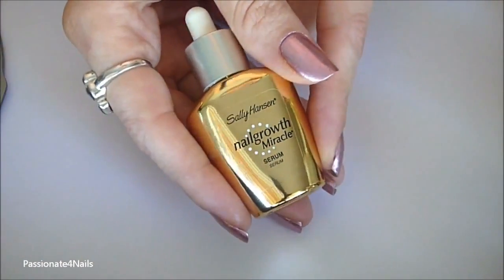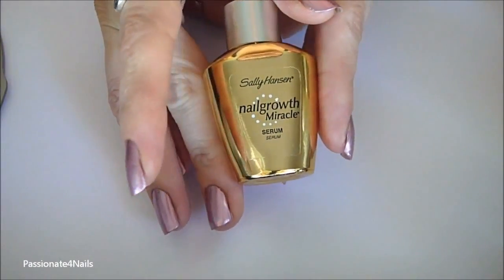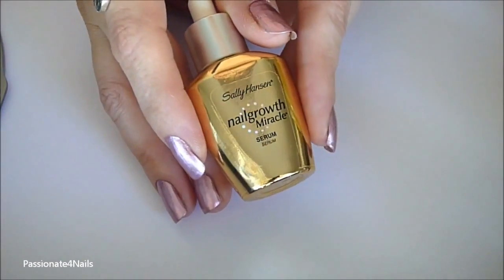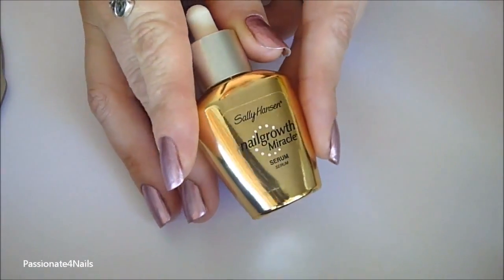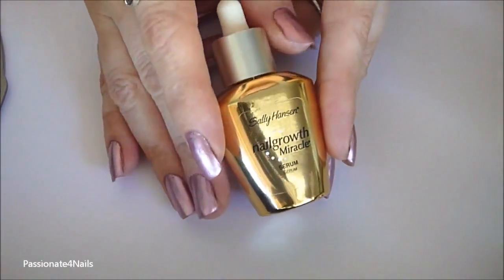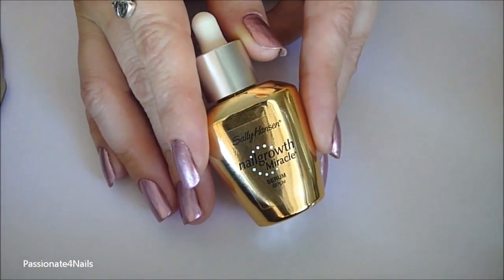Hi everyone. As you all know, I recently did a review on the Sally Hansen Nail Growth Miracle Serum, but I've had a lot of requests from you all to show you how to make your own serum at home that doesn't have the thousand ingredients that this does — and it works just as well, probably even better, for your nails.